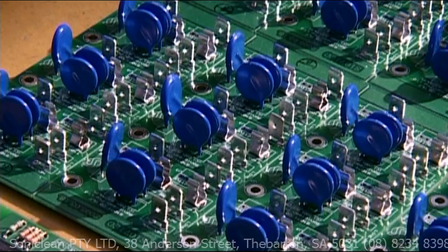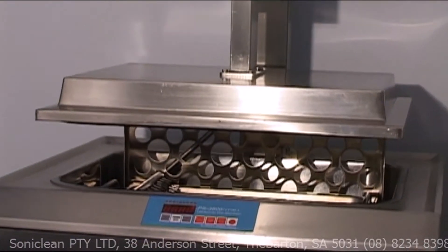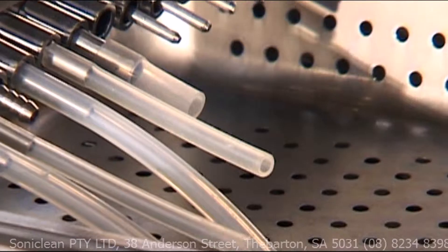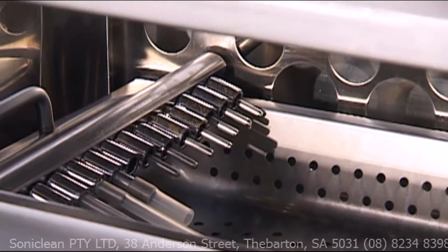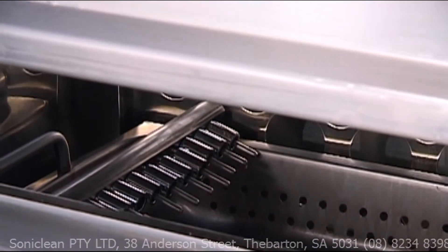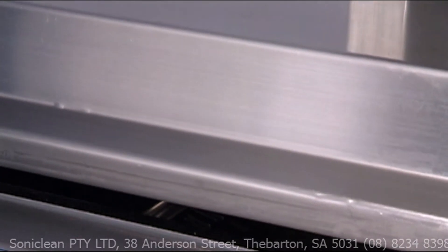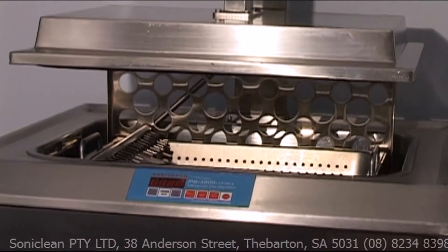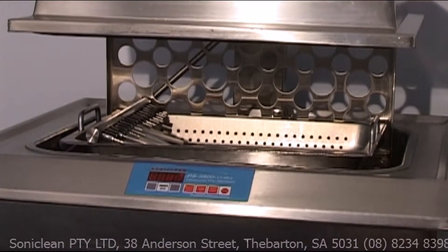Where you need ultraclean, you need Soniclean. Finally, there is the PS2000, an ultrasonic cleaning machine for large, busy surgical units. Like the S2800 irrigator, this fully programmable machine will clean and decontaminate surgical instruments prior to sterilisation. It is user friendly, offers data reporting, is easy to maintain and comes in a range of sizes.